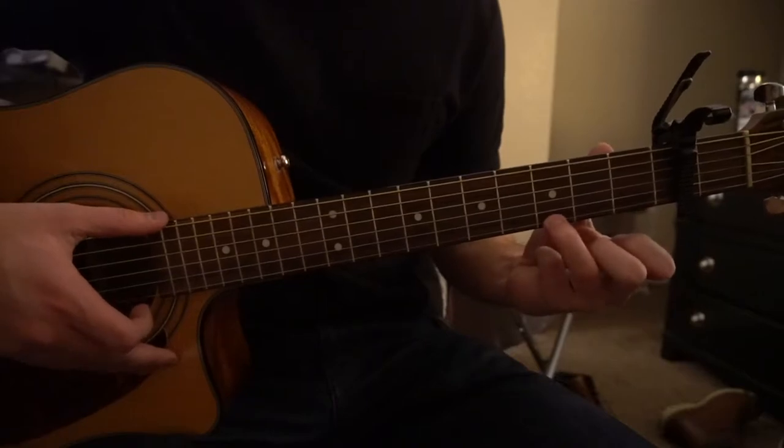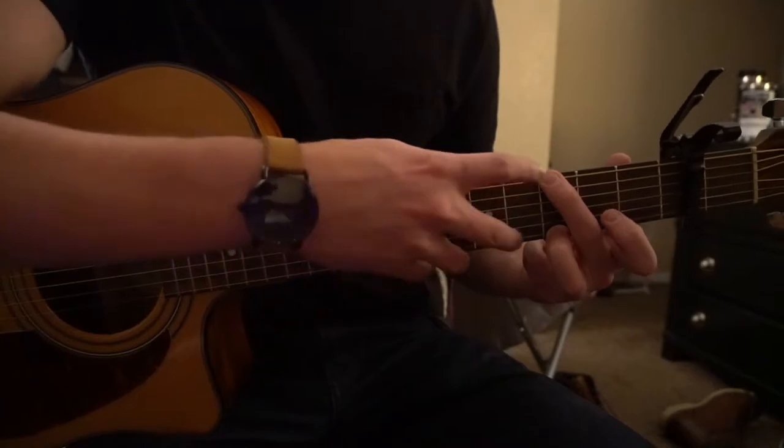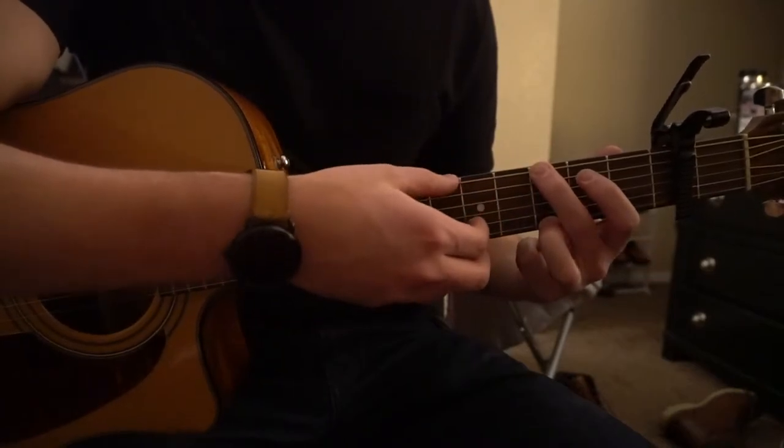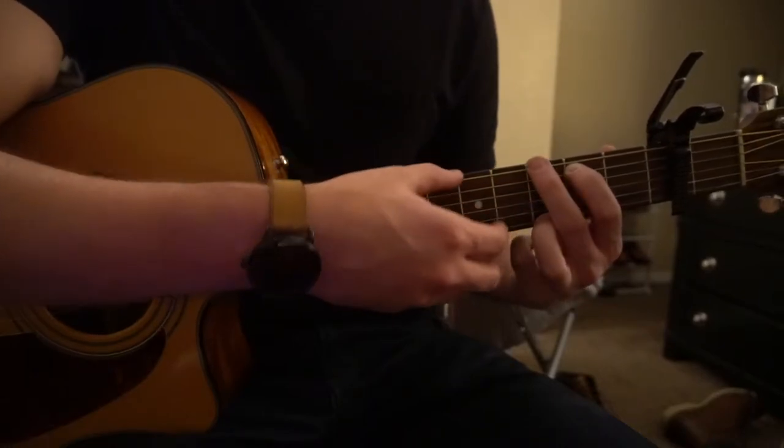For a G chord, you're going to have your ring finger on the third fret of the high E string, middle finger on the third fret of the low E, which is your top string, and index finger on the second fret of the A, which is your second string down.